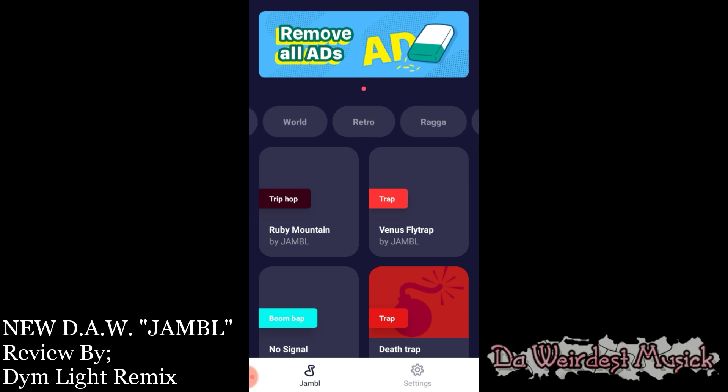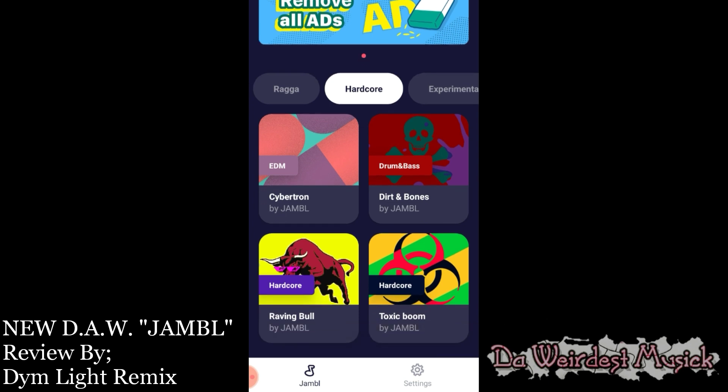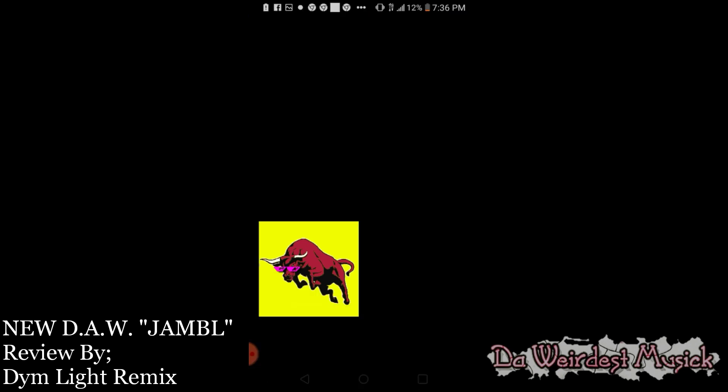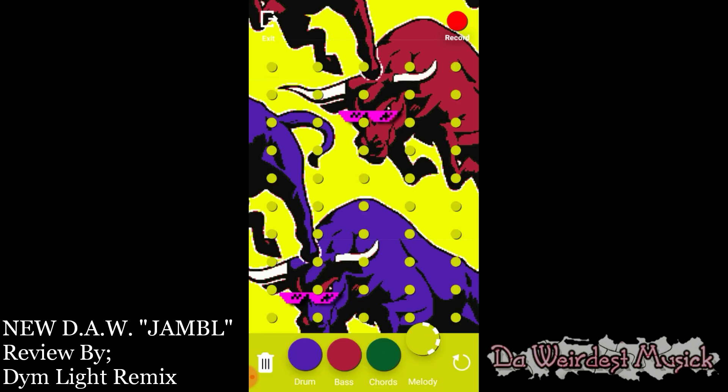It's very limited to what can be done. There are different categories — depending on what kind of genre of music you want to make, each category has specific layouts. This is always four plug-ins per set. This set right here has the drum, the bass, chord, and melody.